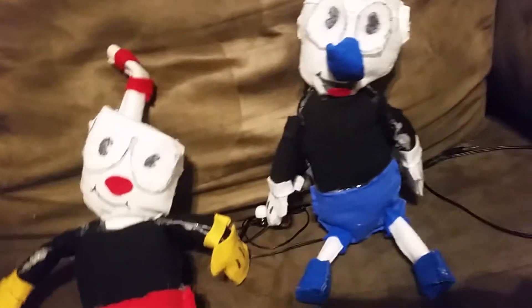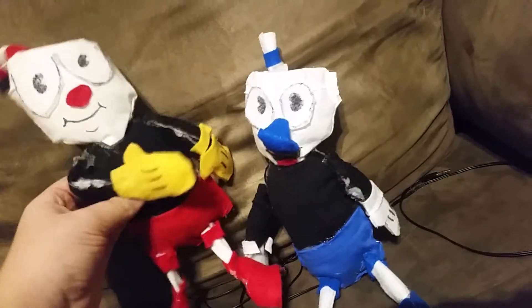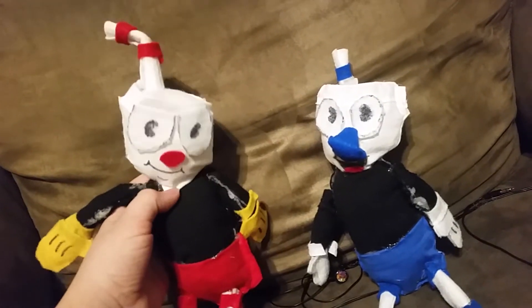But the main thing about this video is these boys. They're not the best looking Cuphead and Mugman plushies you'll ever see. I was about to say not the worst, but they probably are the worst.